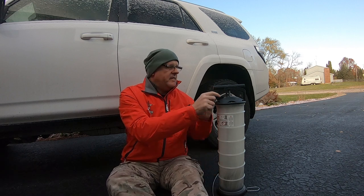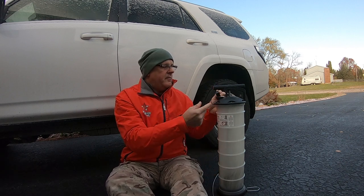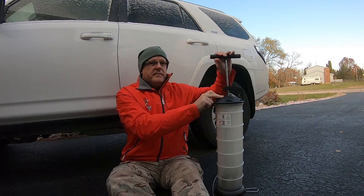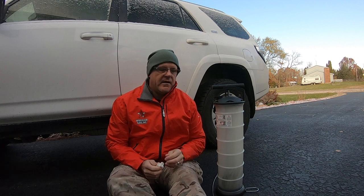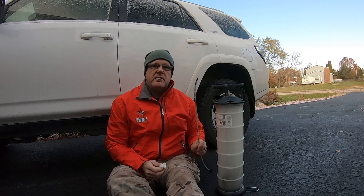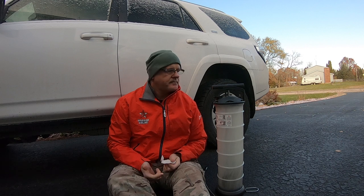This pump, when you pump it, creates a vacuum and then that sucks the oil right out of your engine. The tube you just slide into your dipstick holder down into the oil pan — make sure it's all the way in there. A few pumps and then it starts automatically sucking the oil out of the engine.